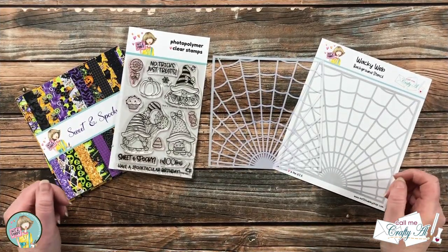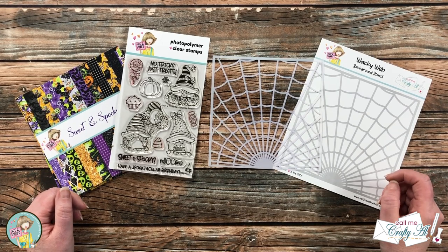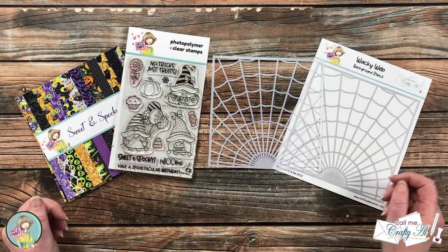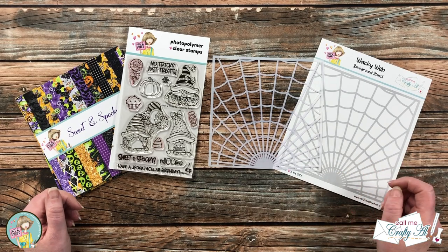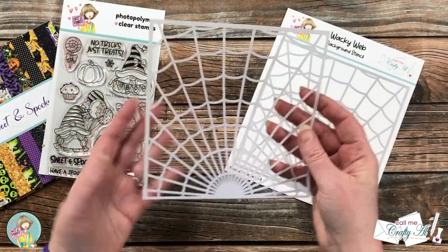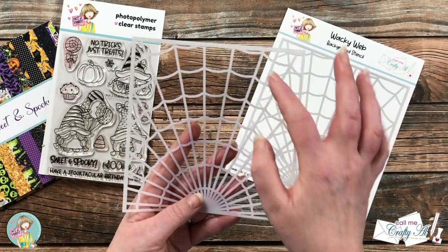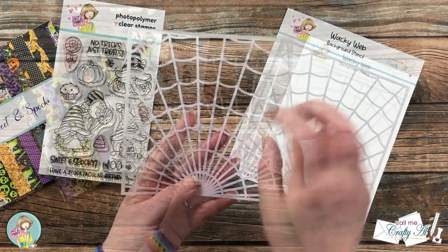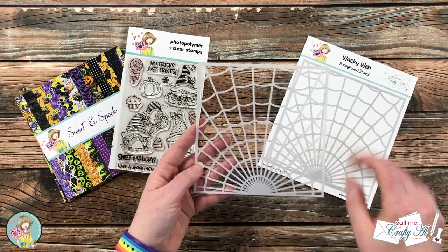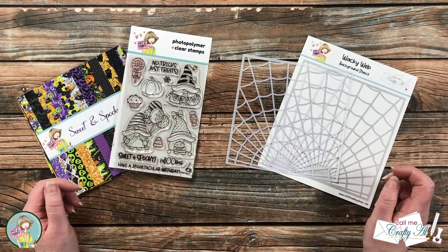Jamie reached out to me a few months ago and asked me to design a stencil to go with this month's bundle. I definitely wanted to incorporate the feeling of Halloween, but I wanted to make a stencil you could use all year round. So I came up with the Wacky Web background stencil. It is a six by six, and when you ink it up the color will be in the openings of the web, but it can also be a great background for other times of the year — just change up the colors and it doesn't have to be Halloween.